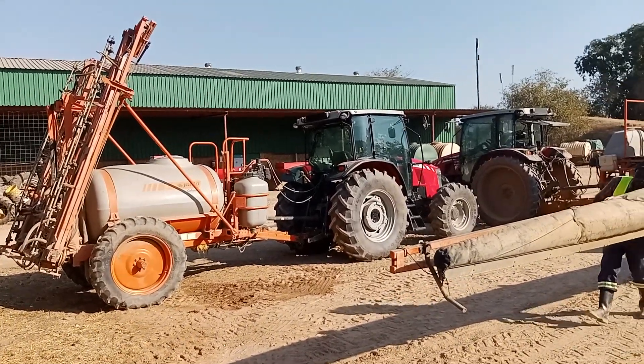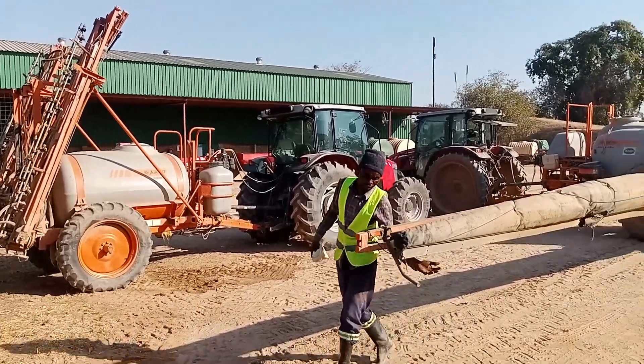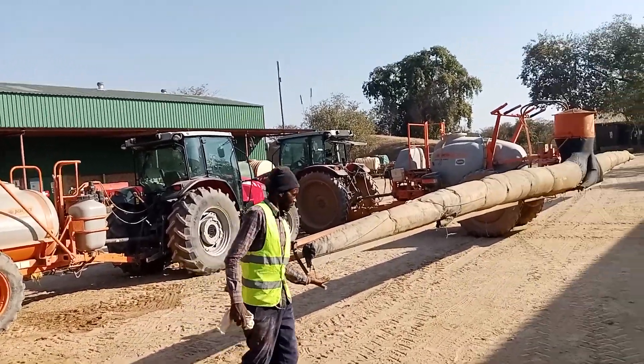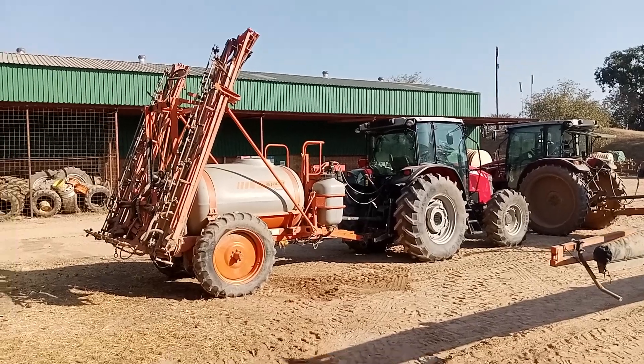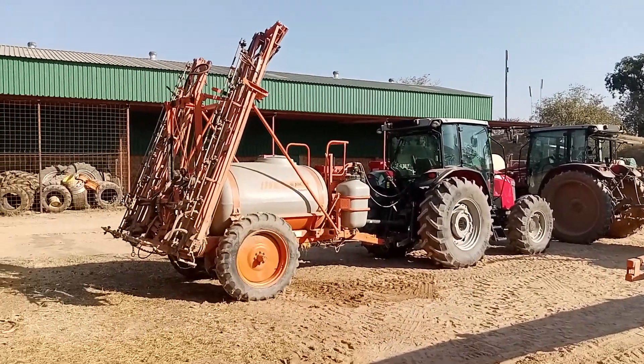This is Silver and Ranching in Zimba. We came to repair two Jacto boom sprayers. There is the Advanced Vortex — this one with the Vortex, which we are now testing — and the AD18.